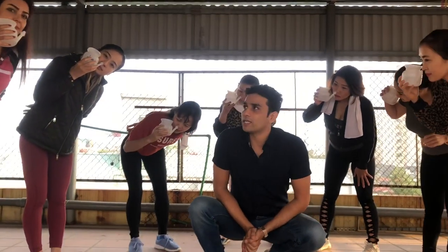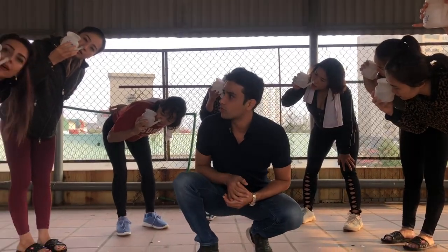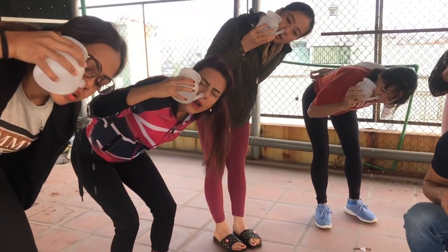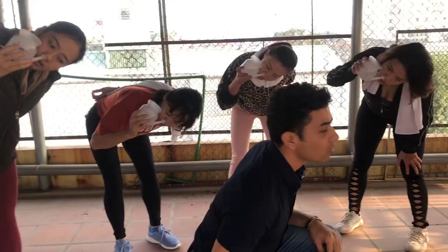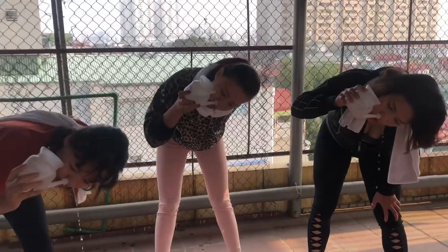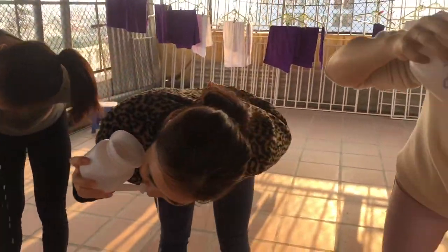So here we go, the Jala Neti — all of the YTTC 100 Advanced students. You can see the Jala Neti; they are performing from the right nostril. You can be practicing sitting or even standing. It's a very beneficial one of the Shatkarma Kriya — it cleans your nostril, your throat, your eyes, and problems belonging to the sinus.